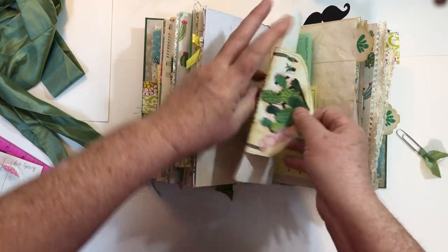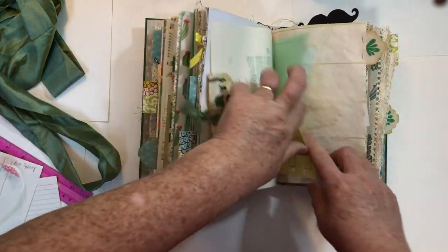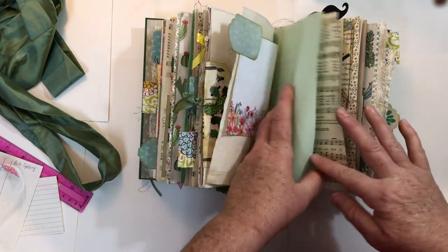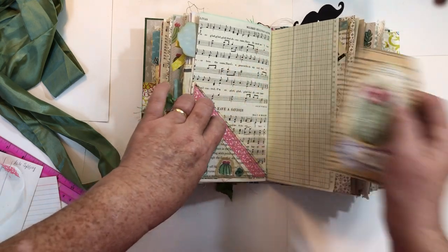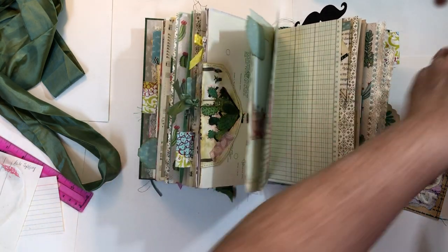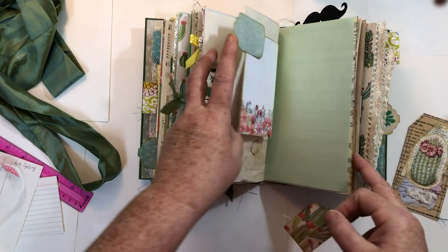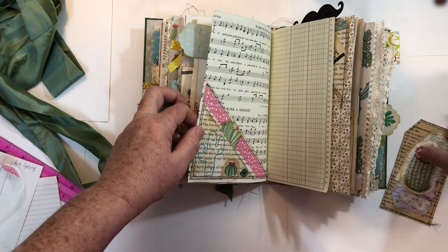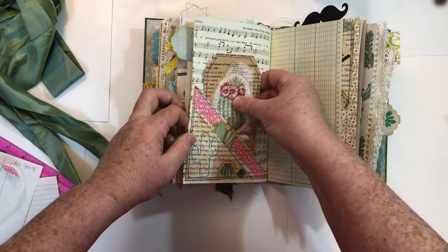Just kind of added some decoration to the page. And there's another one of those tab tuck things. This is actually a double page. I have a little tag that goes in there and then this bigger one with just different collage elements.